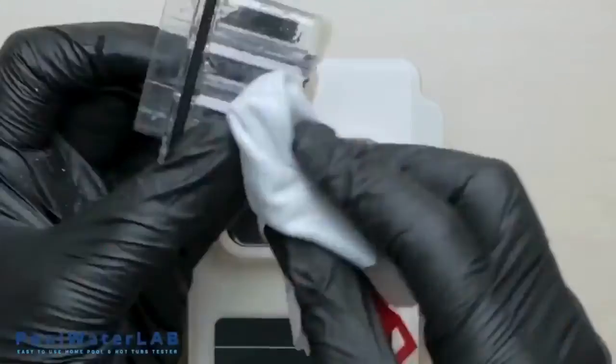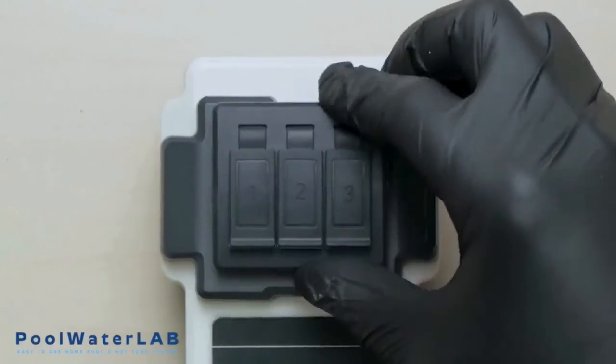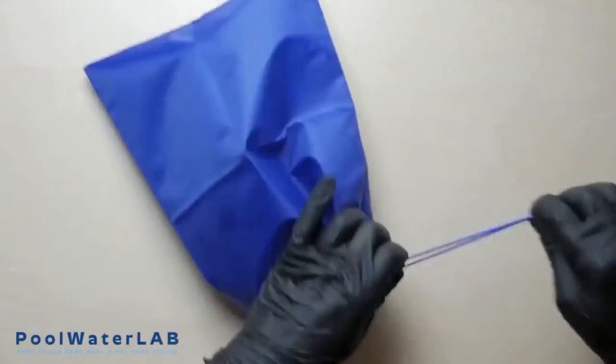Wipe the cuvette dry with a clean cloth. If you have finished testing, pack your tester into the bag.